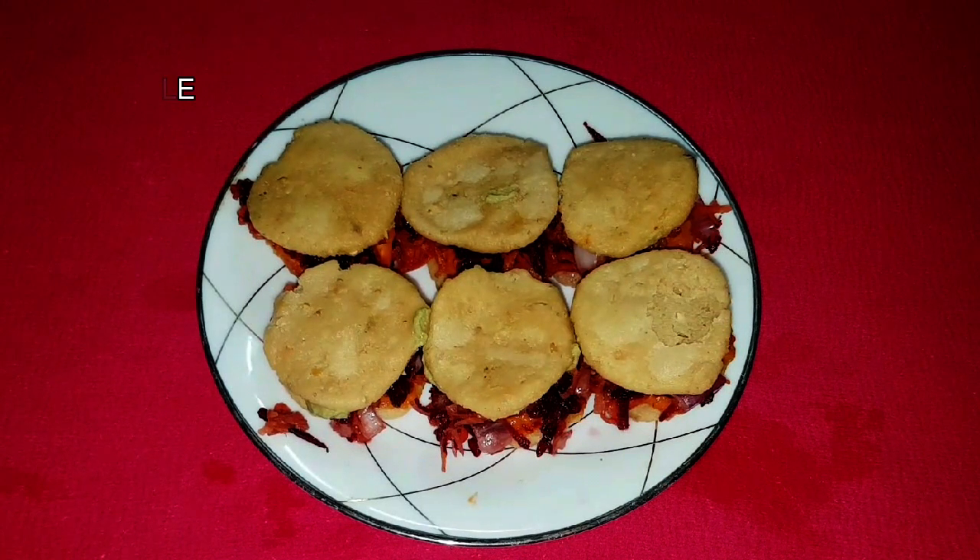Try this recipe and serve it to your family members. Please subscribe to my channel and like this video if you find it useful. Share it with your friends and family members as well. Bye!